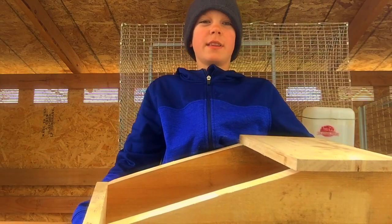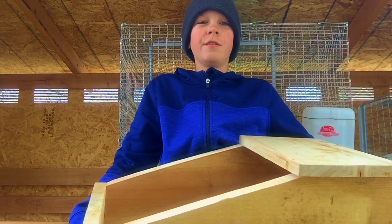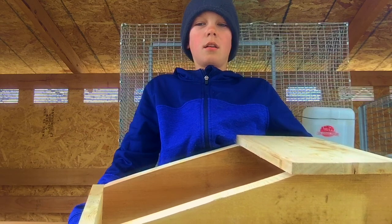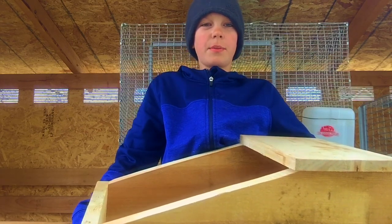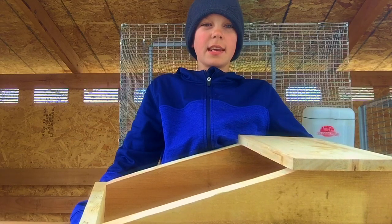I hope you enjoyed this do-it-yourself rabbit project video. Like the video and subscribe for more do-it-yourself rabbit project videos, thank you.